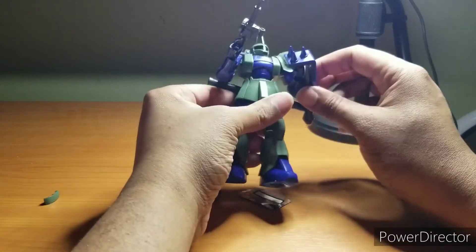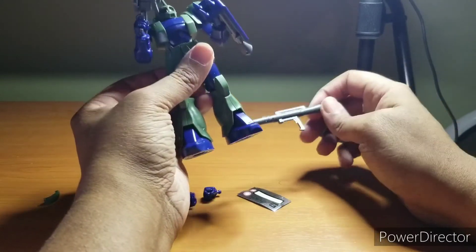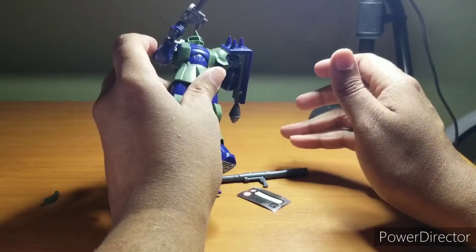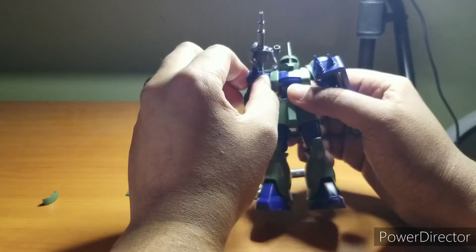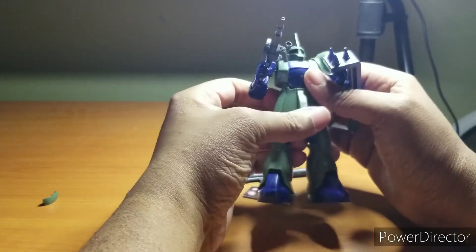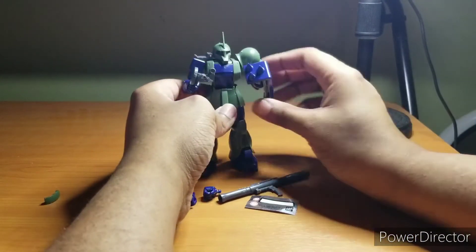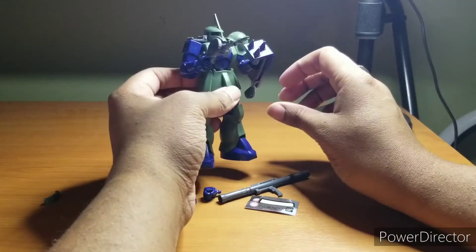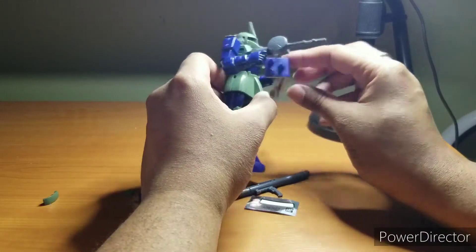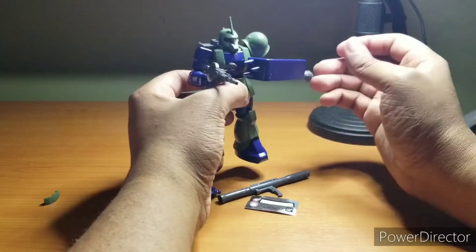So let's talk about flaws. Much like its descendant, the Zaku I really can't hold on to any of the weapons too well. It does have an advantage because it actually holds the Zaku machine gun a lot better than the Zaku II could, which is kind of weird — developmentally in the show it doesn't make sense, but for the models I think the Zaku II came out first. The gun fits pretty decently; it still wobbles and is a bit loose, but not bad.